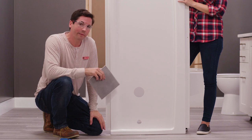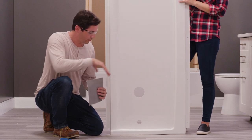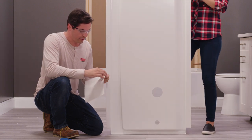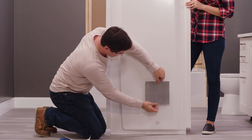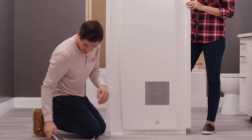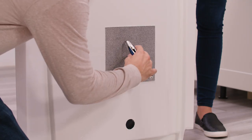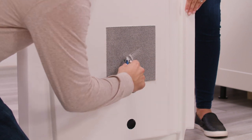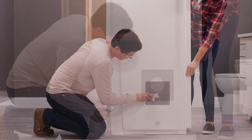Before we put our wall panels up permanently, we have one last step: applying a fire retardant patch to the backside of the wall panel where we previously cut our holes. I'm going to peel the backing to expose the adhesive side, center the patch directly over my hole, and press it down into place. Then I'll use my utility knife to cut an X into the patch and work my way around the circle removing the excess.